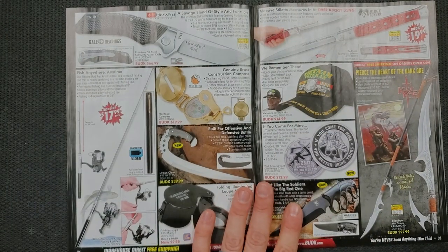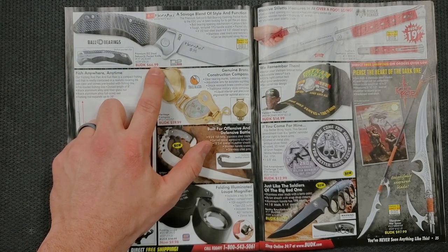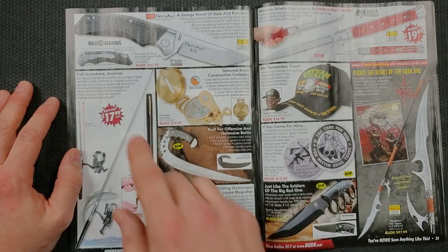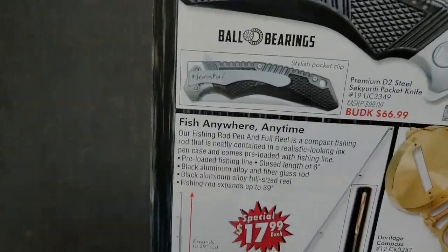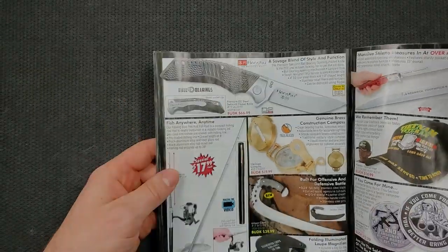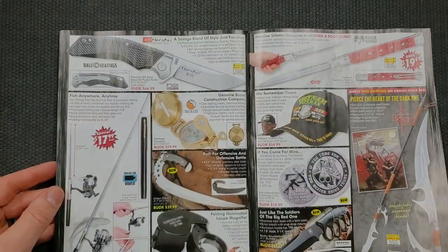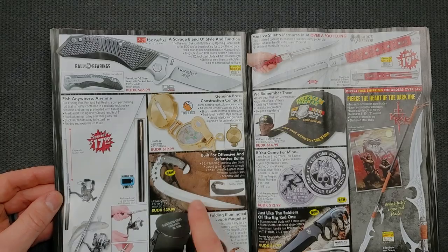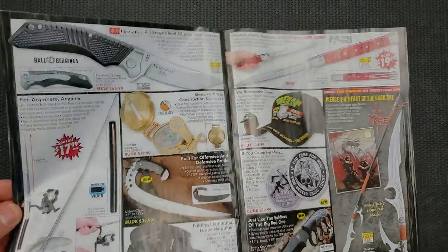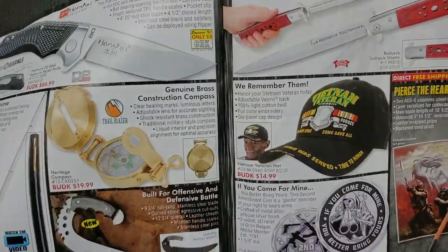Sleeping bags. This is apparently a D2 pocket knife, but $66.99. It's very tactical, but the pocket clip position looks like you've got one position and it's going to be tip-down. We have some kind of retractable fishing pole — oh, it was retractable, okay, interesting. These are useful items. Here it says 'built for offensive and defensive battle.' Okay, so we learned something there. Here's what they use to advertise this spear: 'Pierce the heart of the dark one.' For those of you struggling — do you find yourself day to day in an eternal battle with the dark one?